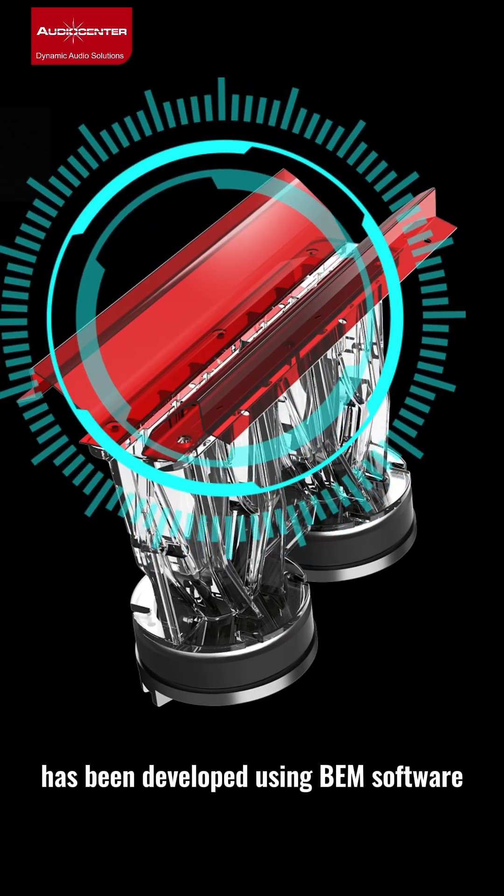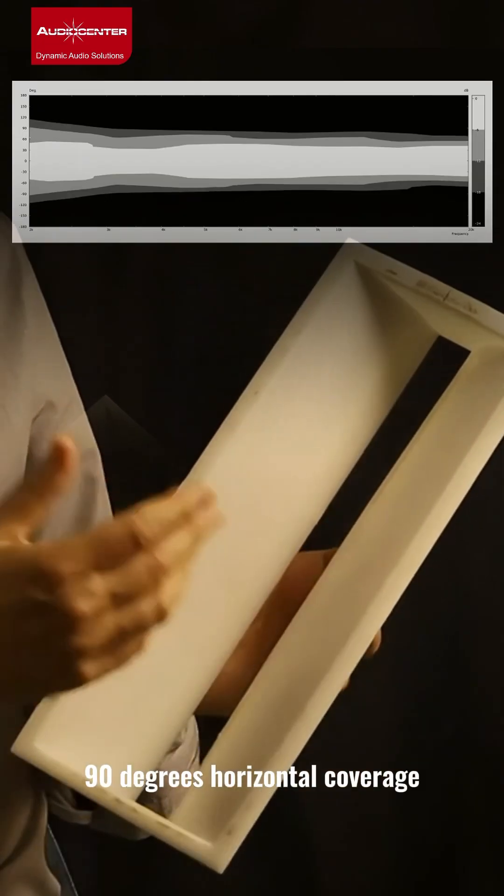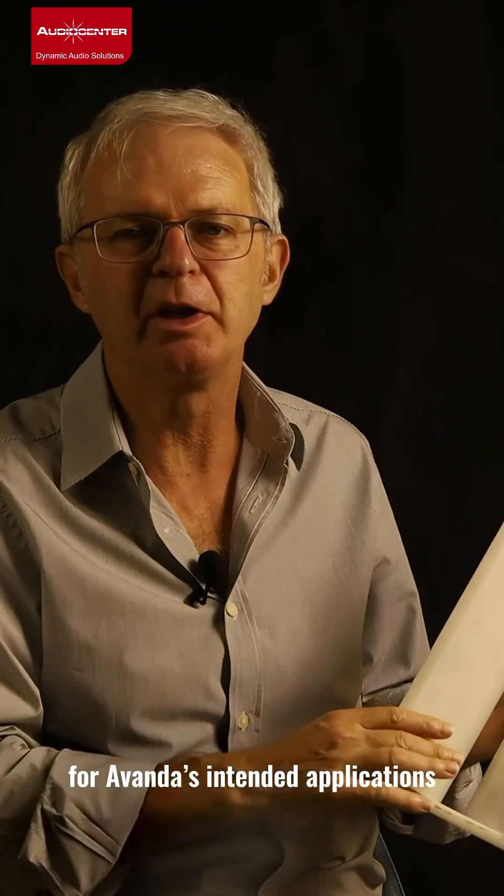The horn has been developed using VEM software. We offer a smooth 90 degrees horizontal coverage, which is perfectly suited for Avanda's intended application.